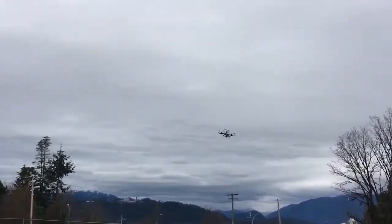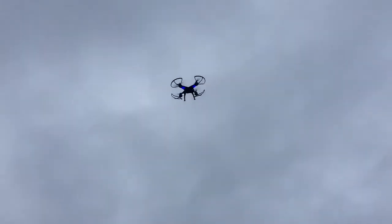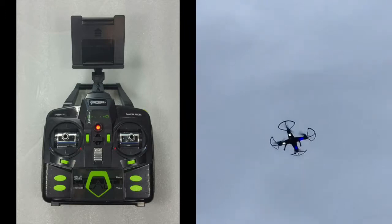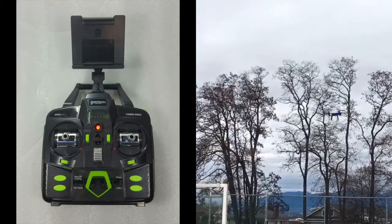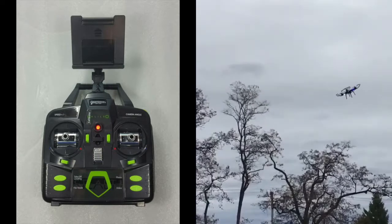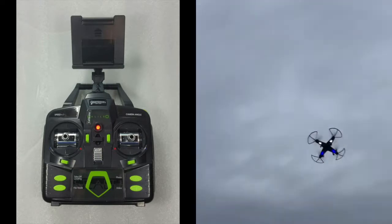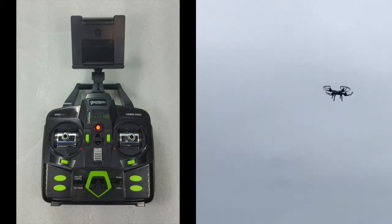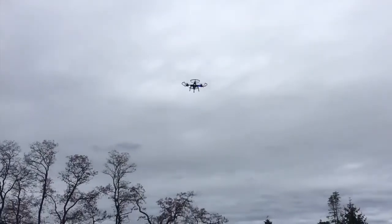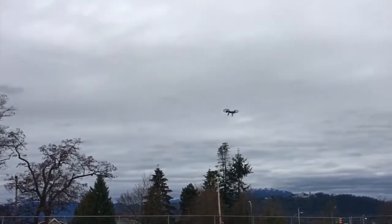You can notice the weight in the flight footage — when I do a flip, the drone dips quite far down afterward. I've tested other large drones that didn't lose nearly as much altitude after a flip, so I'd say the Stealth flies just a little bit on the heavy side. The Stealth works with a 2.4 GHz transmitter that runs on six AA batteries, which you'll have to supply yourself.